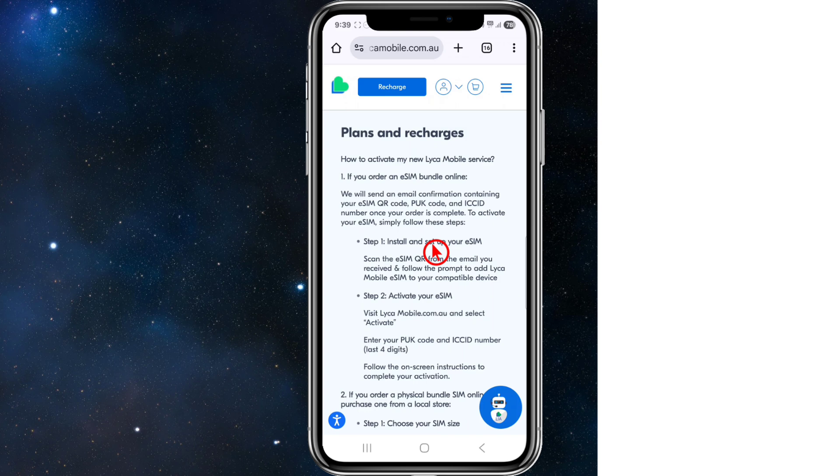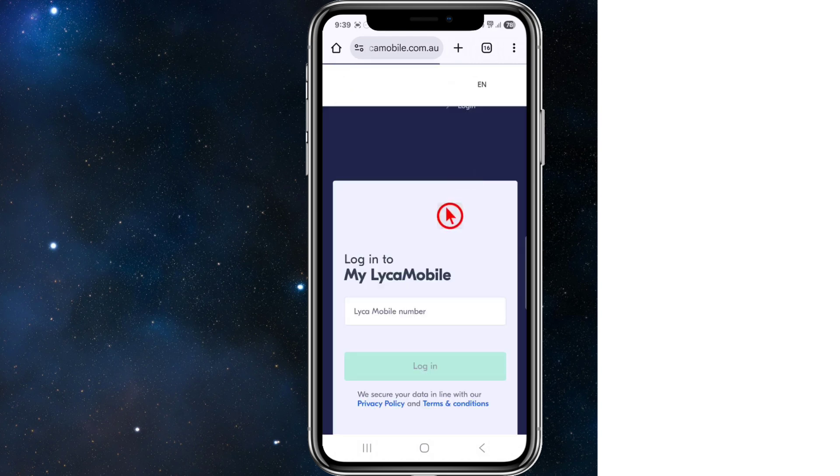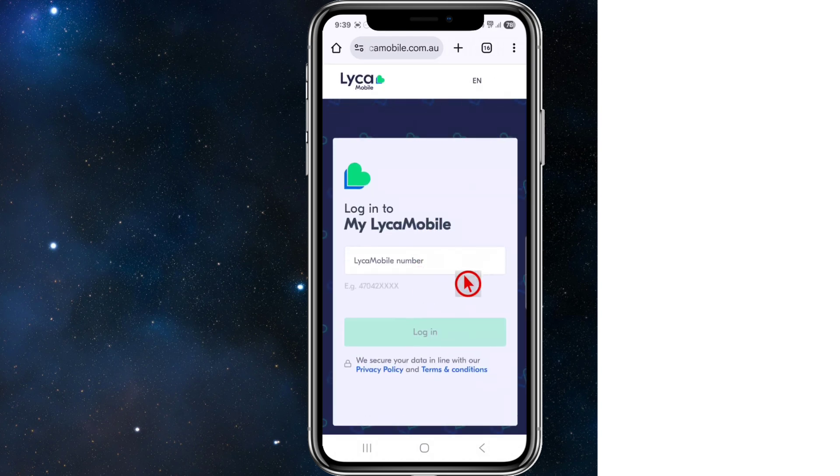Once we know our device is compatible, we need to go to lycamobile.com — or for Australians, lycamobile.com.au — and sign into our account. Click on the profile, click on My Lyca Mobile, then enter your mobile number and password to log in.